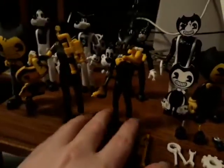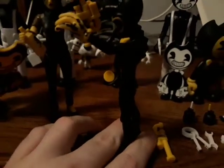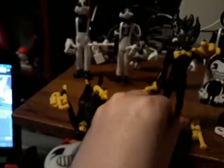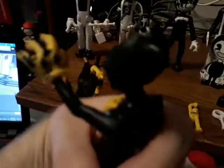This Bendy also has an amazing — I don't know if you can see it — kind of spiny back to him, which is pretty cool. It's a pretty awesome figure. I'm loving the detail and the grin on this Bendy — it's really crazy. And he's also got ink on his glove too, which is super awesome to see him like that in action.